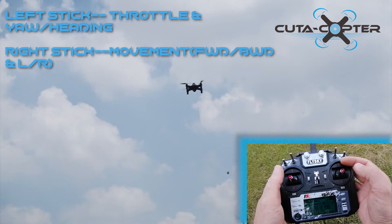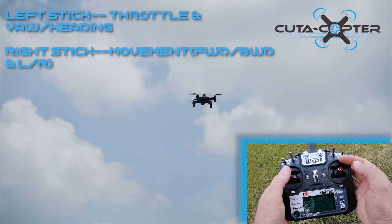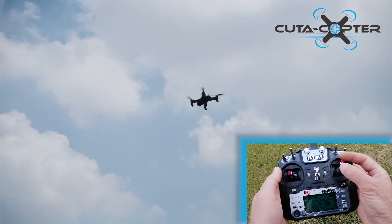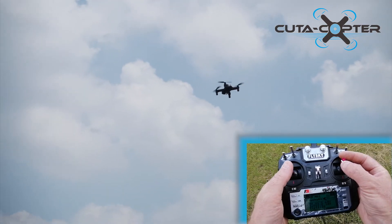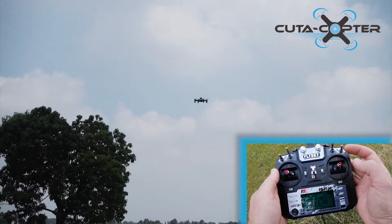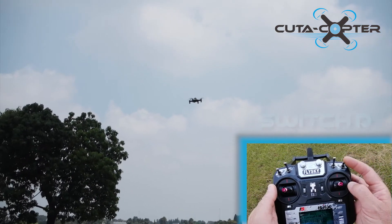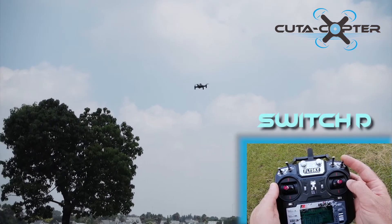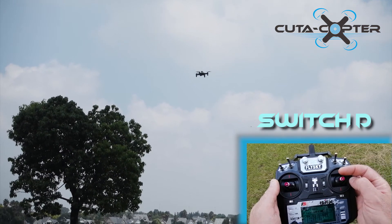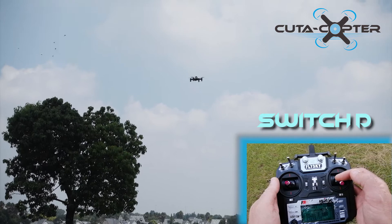I'm going to demonstrate how we save waypoints. Fly forward until you are happy with the drop zone and let the drone hover. Now use the far right switch — Switch D — click it down once and up once. That's going to save the waypoint. We can now fly back.